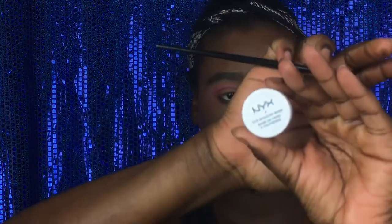Next, we're going to go in with the Morphe brush and the NYX eyeshadow base. We're going to cut the crease — get that sharp, nice edge look.